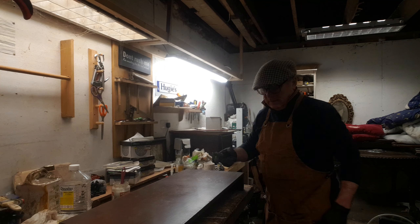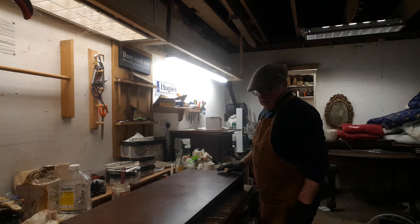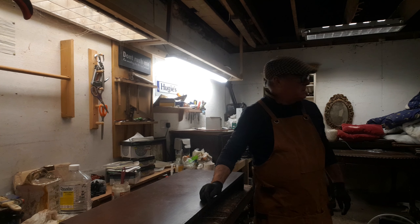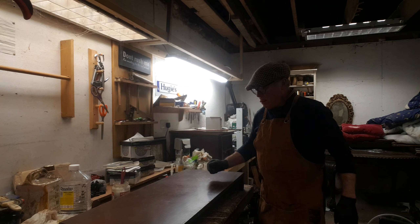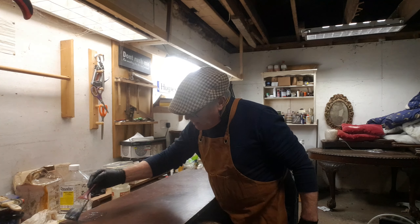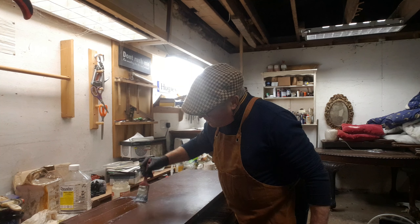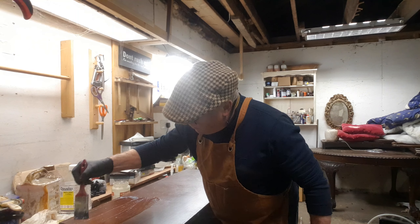Right, good afternoon. Here we go with the next project. This is just one leaf of a table, and there are eight chairs, which have all got to be stripped back to the bare timber as it was, and then sanded back and French polished. So we're starting with the stripping process using this stripper — a very, very potent stripper.